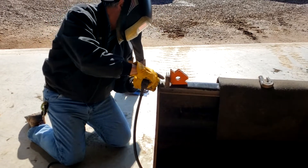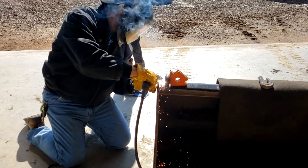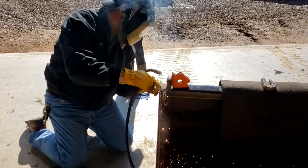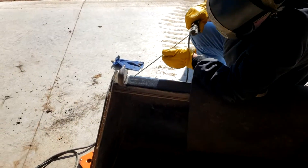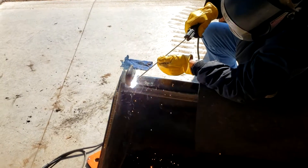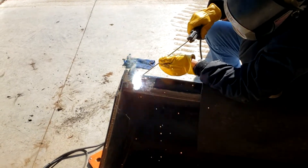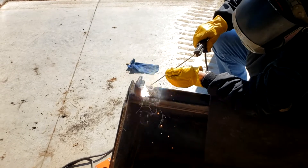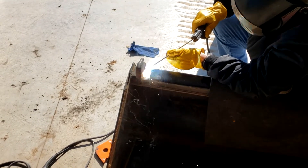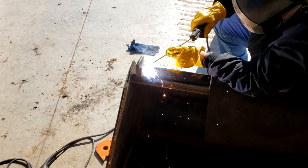Here we're just tack welding it in with the little mag welder. Once we've got it kind of set in place, we're going to take the stick welder because this particular hook is a little more worn with a bit more rust on it — even after cleaning it up. We're going to put a lot of weld down and really bond it in. So here we go — we take a rod and just literally weld that sucker right down to that bucket.